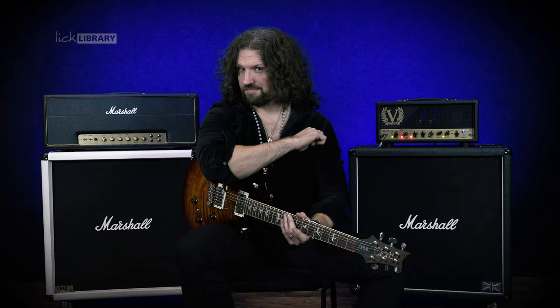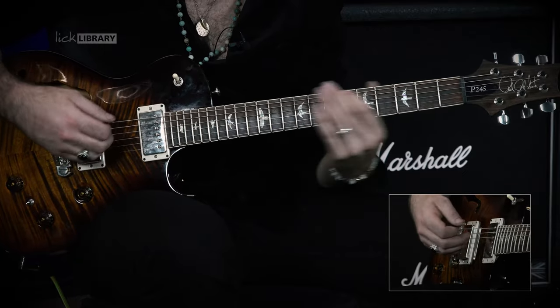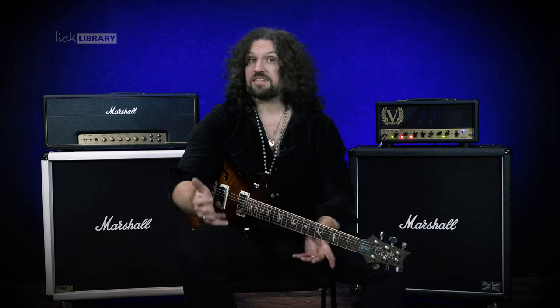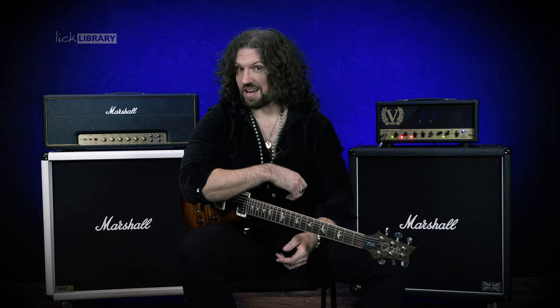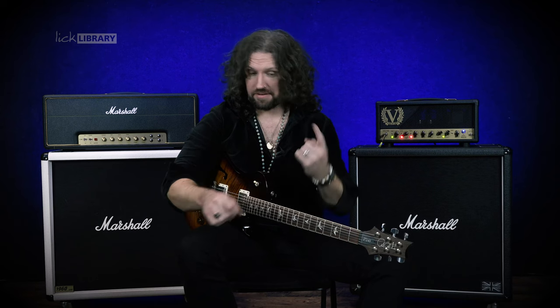My name's Nick Jennison for Lick Library, welcome to Shredding's Days, this is your lick of the week. This lick is in C Lydian but it can also function in E minor, and it's going to bear a resemblance to the Eric Johnson descending five note pattern.